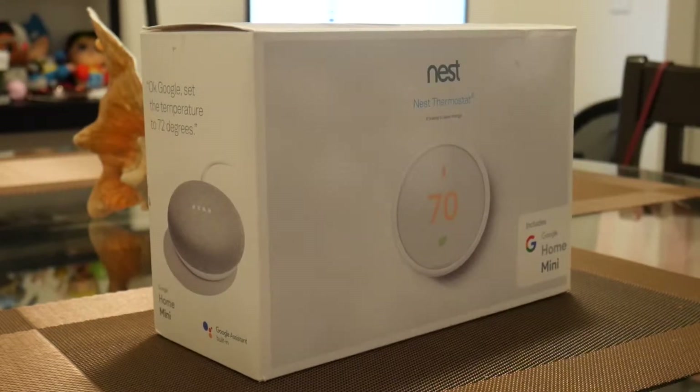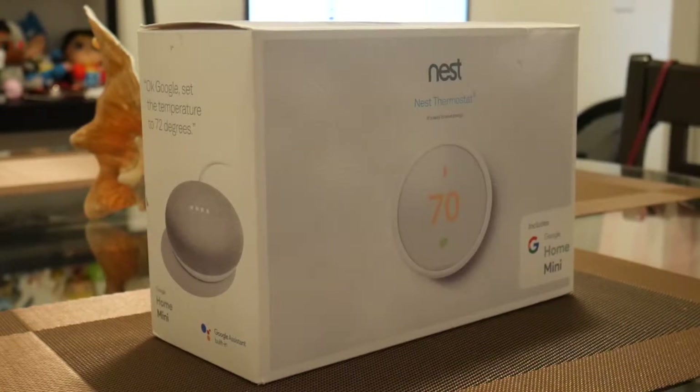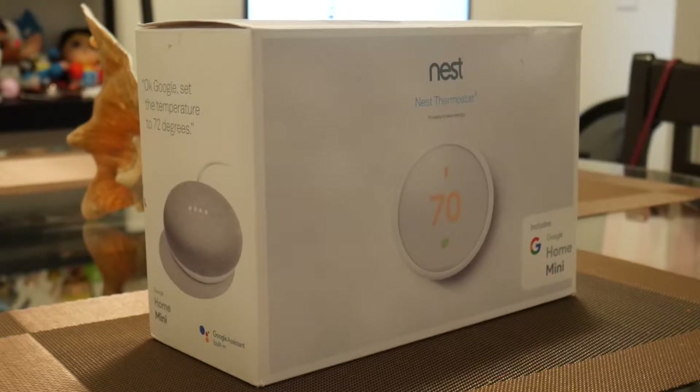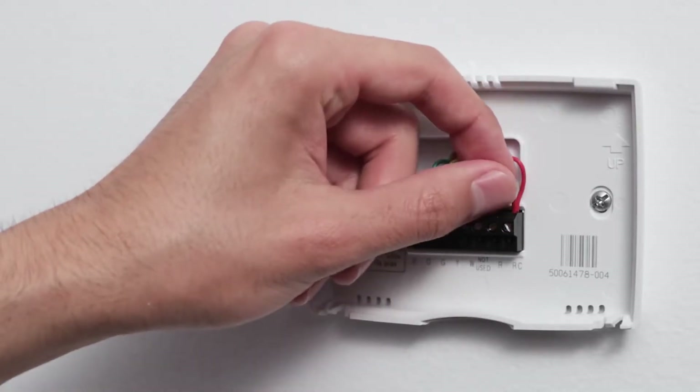I set up the device about a month ago, and with time some of the benefits and flaws have become more apparent. Starting off with the setup — it was pretty straightforward. I recommend taking a picture of the old thermostat and its wiring, just so you know exactly how to put it back together if need be.